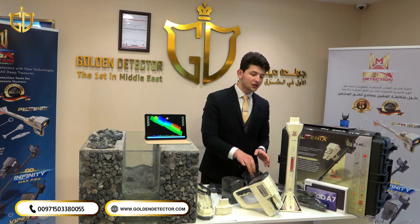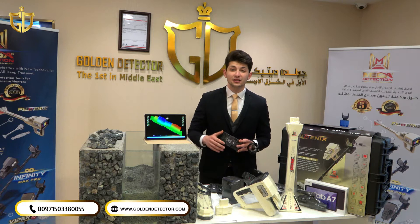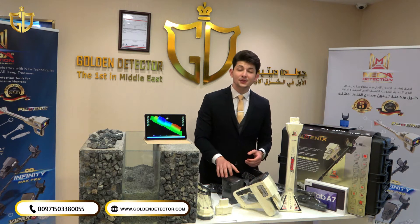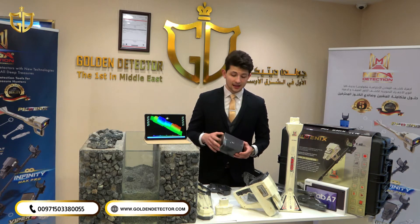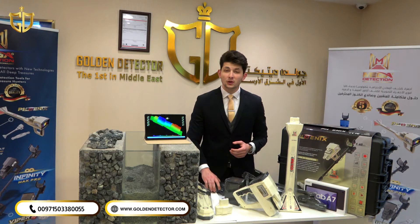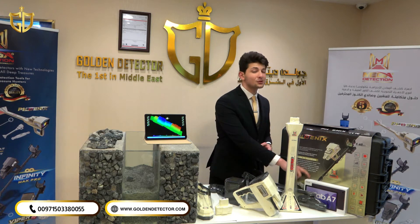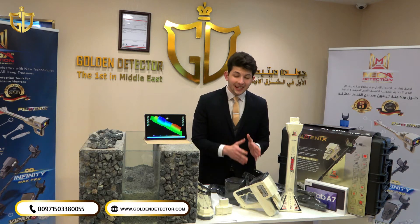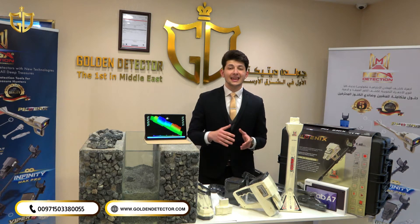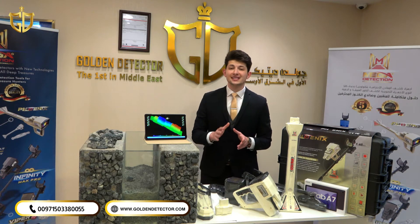We have also a rechargeable battery which can work continuously for around eight to nine hours. Inside this box we have all chargers and accessories for assembling the device, and we have the headphones. Last but not least, we have a Samsung tablet Tab A7 which supports Mega Analyzer to connect the device with the tablet during the 3D imaging process. Stay with us to discover this device.